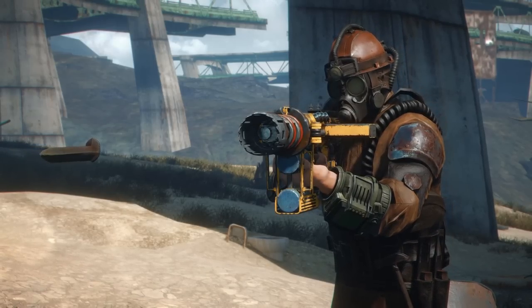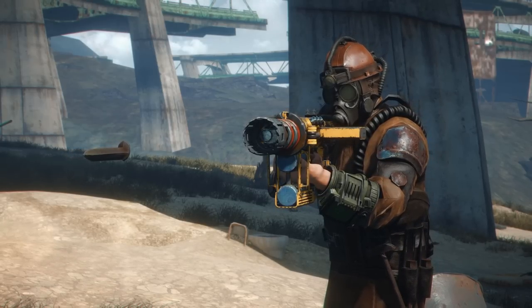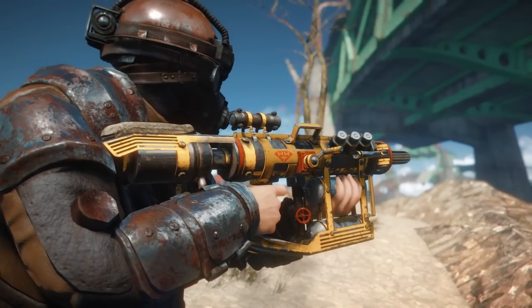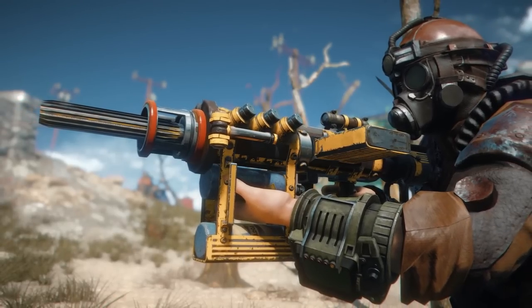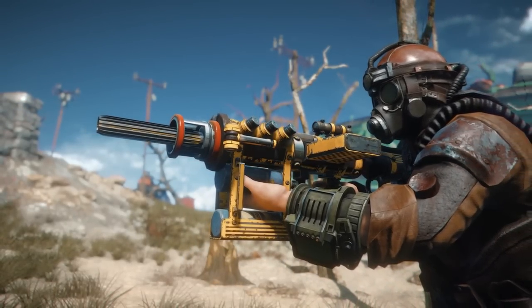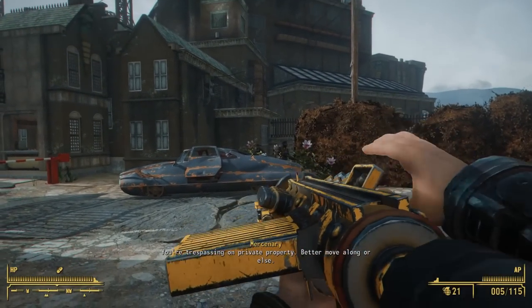Essentially what you're going to be getting when you download this mod is a brand new industrial version of the Railway Rifle. It performs very similarly to how the vanilla Railway Rifle does in-game, but it adds a new aesthetic to it, which is pretty cool. I really like the design of this thing. You can tell by the design that this looks like something manufactured by H&H Tools — the colors all work and it has that Fallout industrial look.